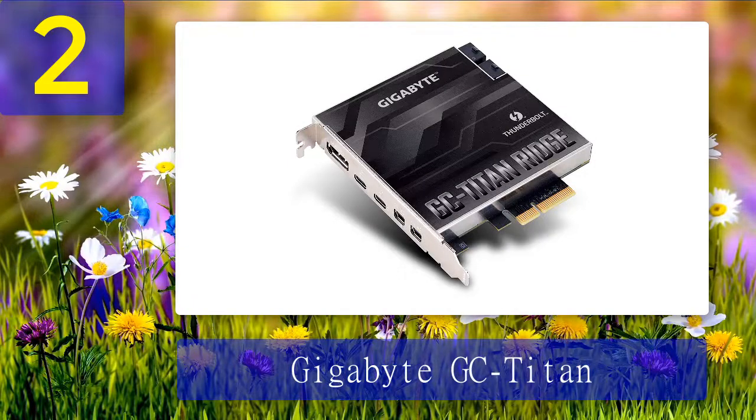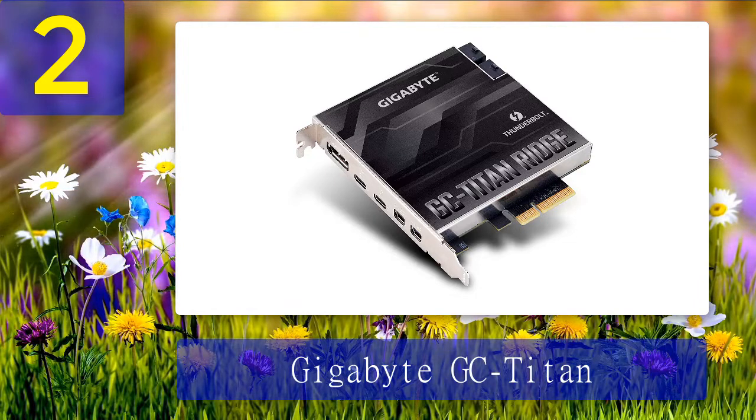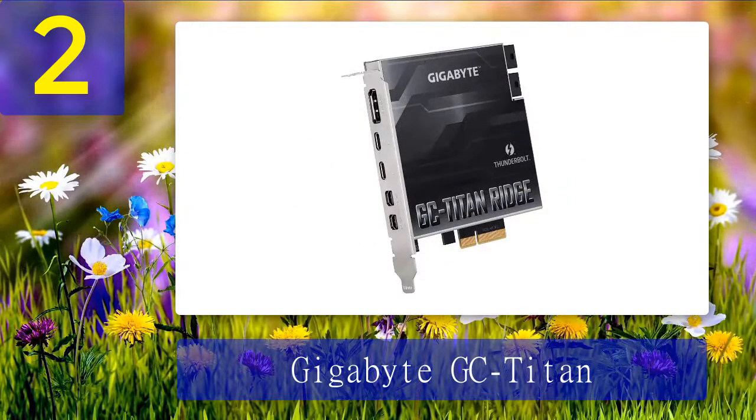Coming in at number 2: Gigabyte GC Titan Ridge. The Gigabyte GC Titan Ridge is the top pick for the best TB3 add-in card, shipping with the best specs of all cards featured in this roundup. It is an Intel Thunderbolt 3 certified add-in card, allowing you to easily update to TB3 without having to upgrade your entire system. One of its best features is support for the PD 3.0 standard, with a power output of 100 watts via the Thunderbolt port — enough power to charge your peripherals.